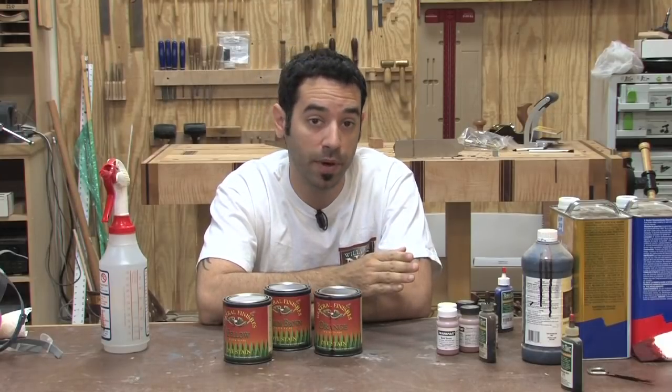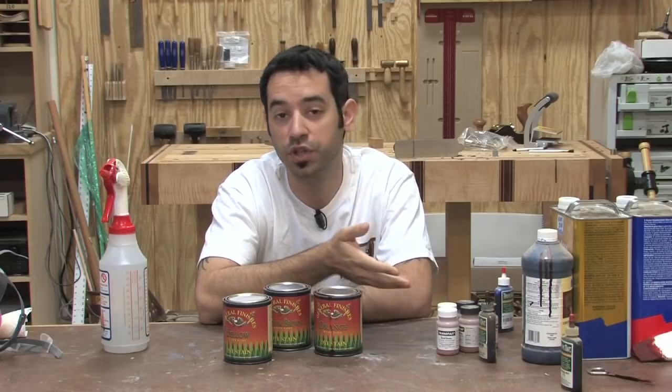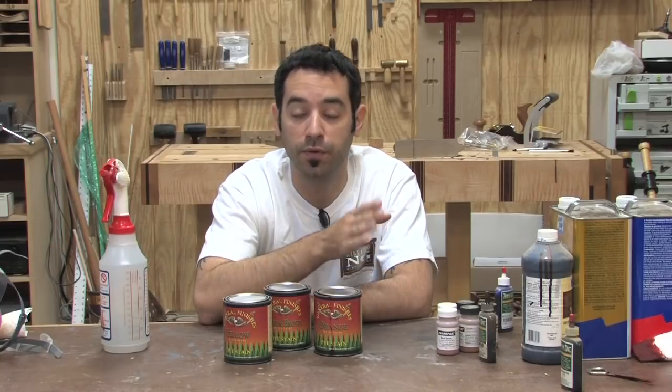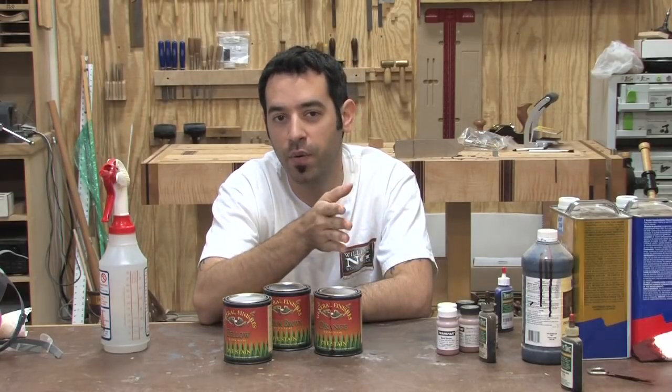Now if you're applying the finish by hand, I recommend sticking with the water-based dyes. They give you a decent amount of working time, unlike an alcohol-based dye which can streak pretty easily. But keep in mind, the water-based stuff can streak too. So let's apply dye to a few test panels and I'll show you how I like to do it.